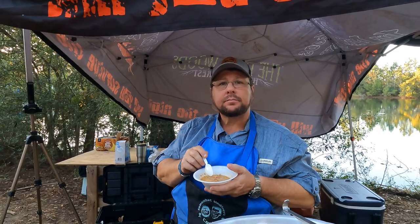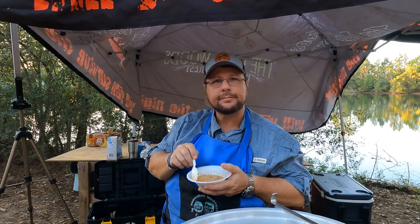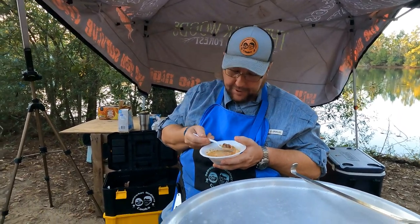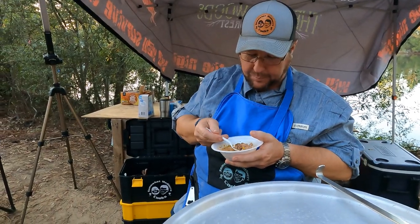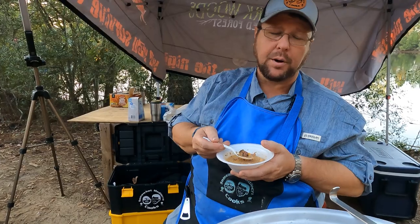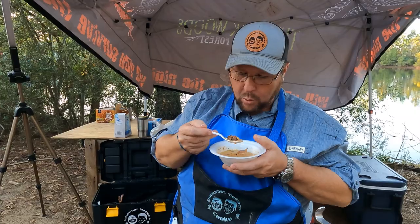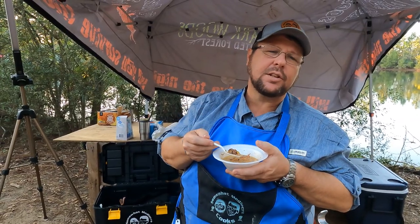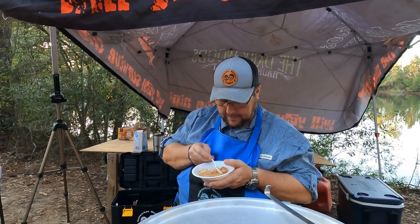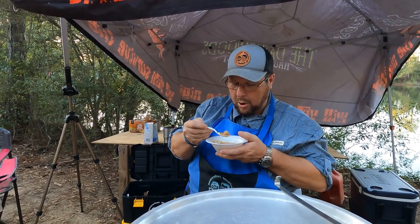I like it — I ain't mad about it. Needs to be a little bit thicker and a little bit more salt. I looked up a recipe that made like a quart or two quarts, tried to scale it up, and I did my math wrong. It needs a little more salt for me, but overall I like it.